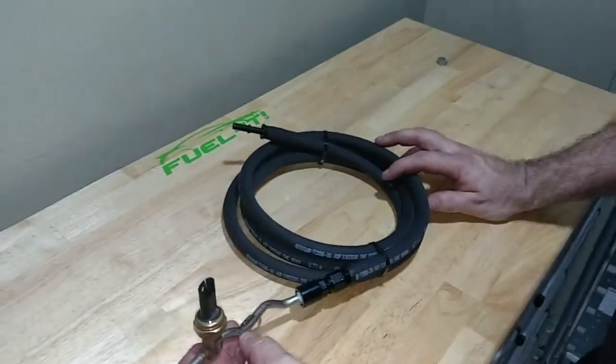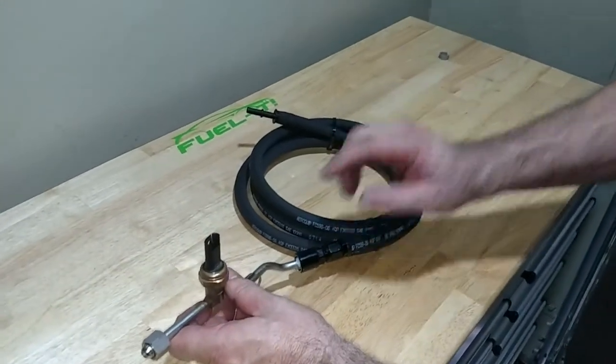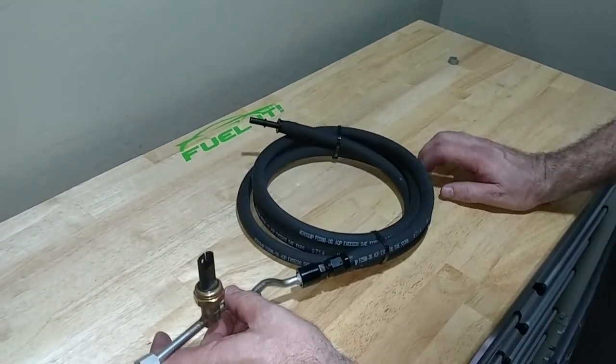Anyways, that was our ES6 upgraded fuel line from the driver's side filter assembly up to the LPFP sensor assembly. Thanks for watching.